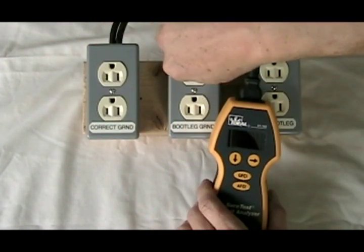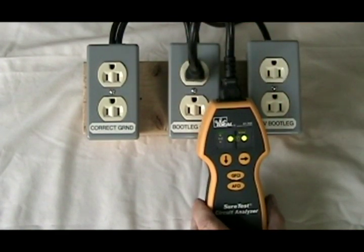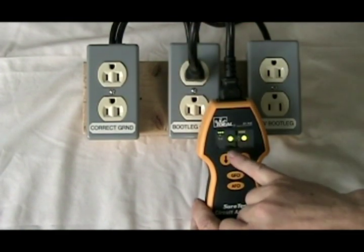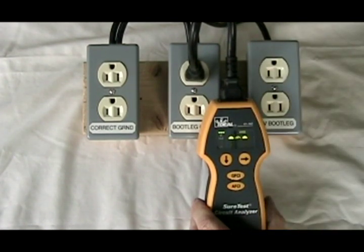We plug this into a correct-polarity bootleg ground, and it shows the hot and neutral are correct, but it shows an 'F' blinking in the middle of the ground pin, which indicates a false ground. It knows that the ground connection is so short that it must be a bootleg ground.